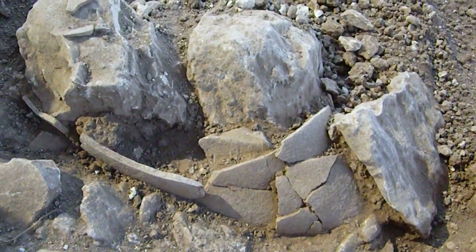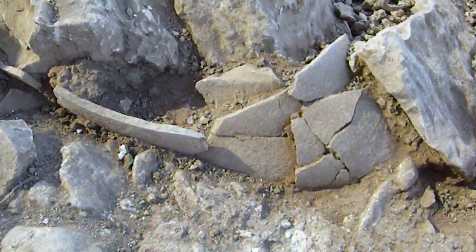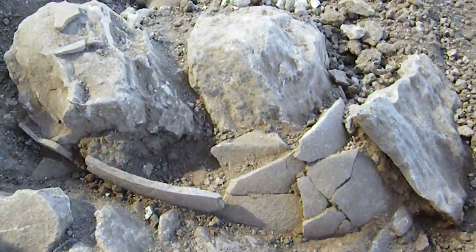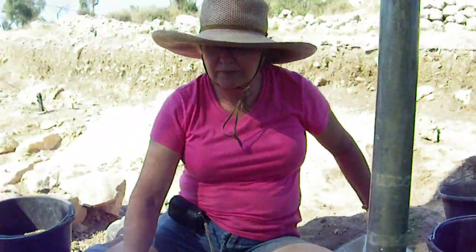Alright, welcome to Day 9. You can see in front of me here — this is a pot. I just found this pot probably about half an hour ago. The interesting thing is it kind of changed our square a little bit because it's deeper than what the floor was over where Marcia is sitting.